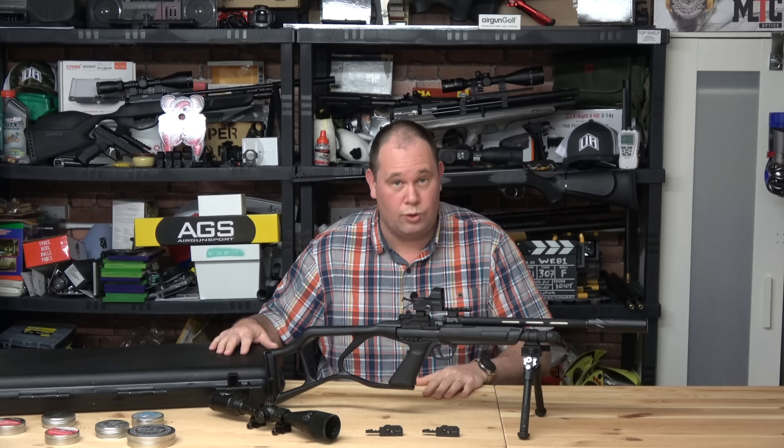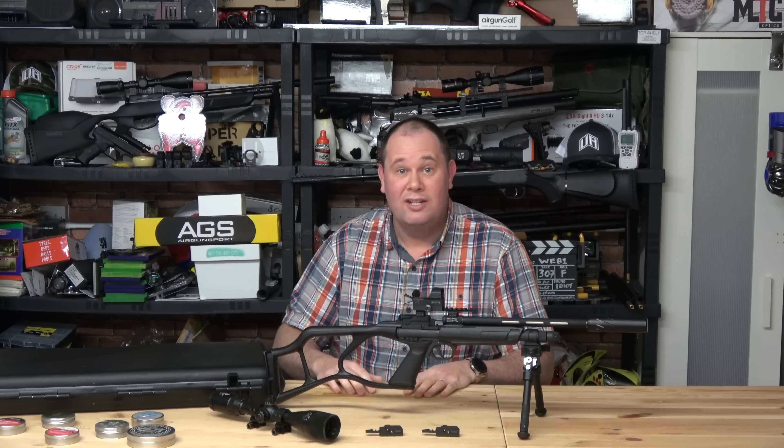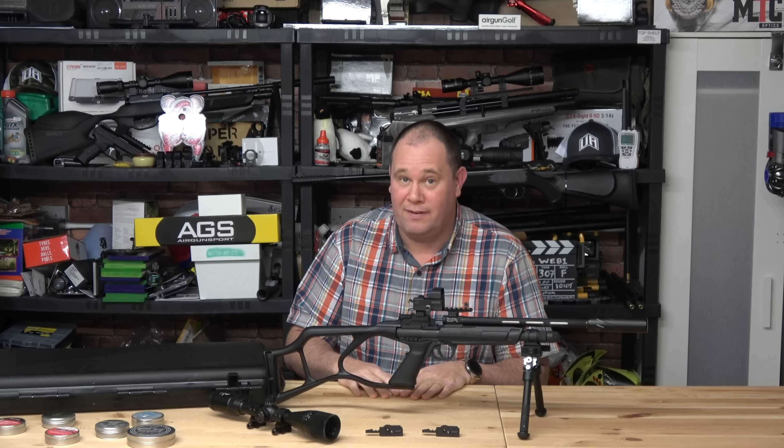If you've liked the review and it's been helpful, I'd be most grateful if you could give it a big thumbs up by pressing the button below. If you haven't already, subscribe — I tell you all the ins and outs about these air guns and hopefully I'll entertain you. Thanks for watching, bye!